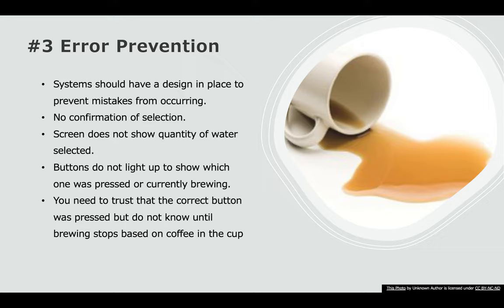Number three is error prevention. The system should have a design in place to prevent mistakes from occurring. There's no confirmation of selection regarding the button or the screen that shows timing. If I were to redesign this, I would have a little screen that shows the size selected and for which option — either a single cup or a full pot. The buttons don't light up to show which one was pressed or what's currently brewing. You need to trust that the correct button was pressed and won't know until brewing stops based on how much is in your cup. If I chose eight cups for a full pot and pressed the K button to brew, there's no confirmation on screen — I just have to trust that the process worked.